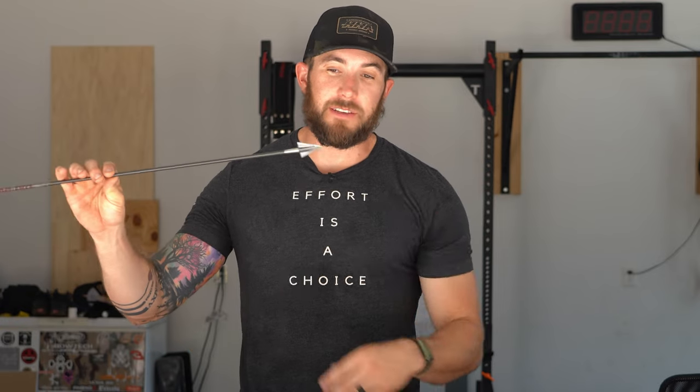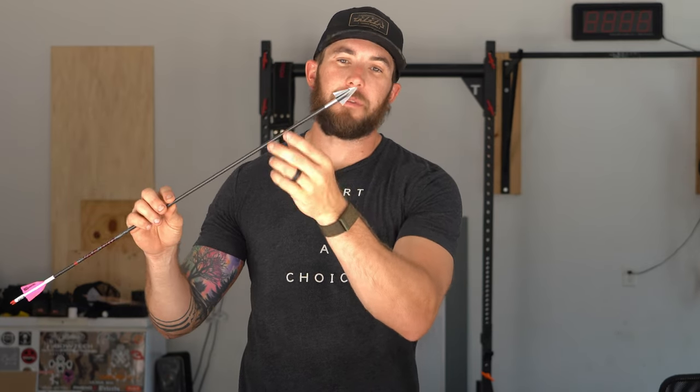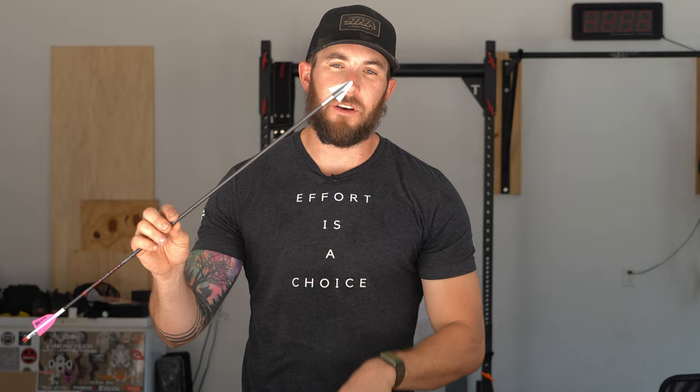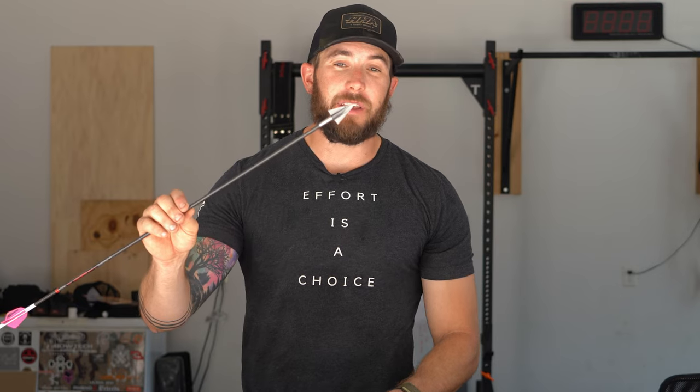This broadhead has a 1 and 1/16 inch cutting diameter, so it's a little smaller on the cutting side, but it has a really cool chisel tip with a 40 degree angle, and the actual cutting blades are at 26 degrees. Having a steep cutting angle means as that arrow is penetrating into the cavity it carries less resistance going through, because of the steepness of the bevel angle. As it passes through the animal it takes less energy, so if you want to shoot a heavier broadhead that carries lots of energy and zips right through, this is one to look into.